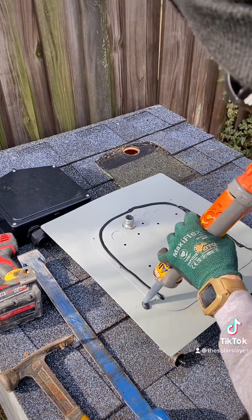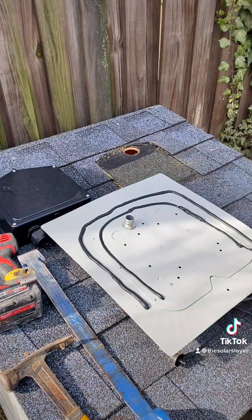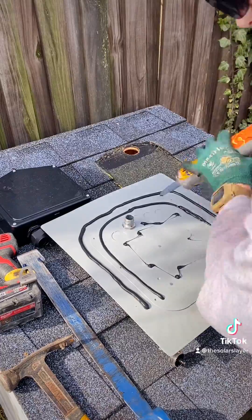That way, God forbid any water does get in there, it has a way to escape. And when I'm done that, I put a little bit of caulk on each of these holes so that when I put my screws in, it takes some caulk down in with it.